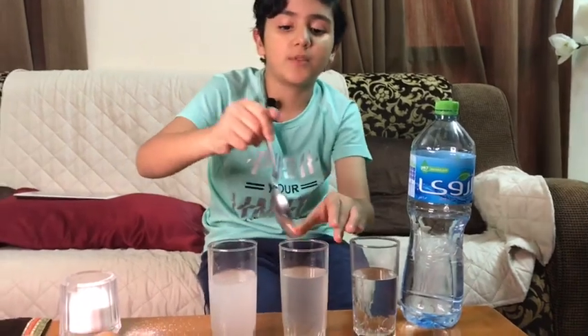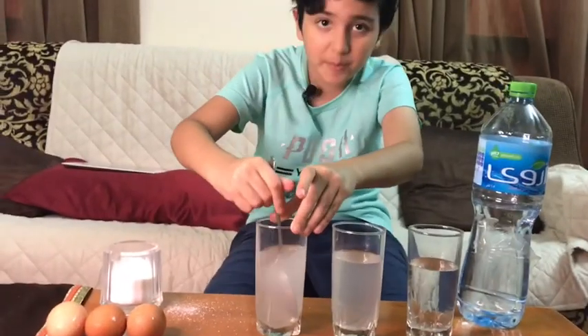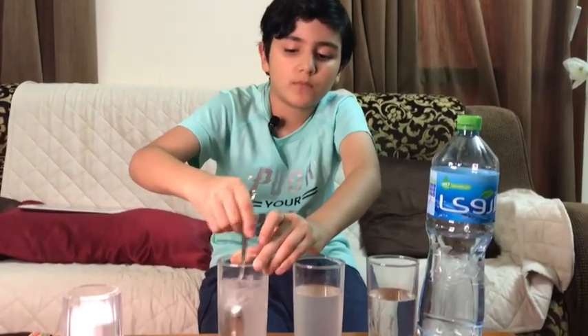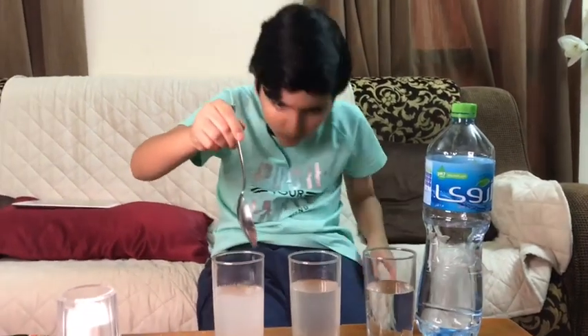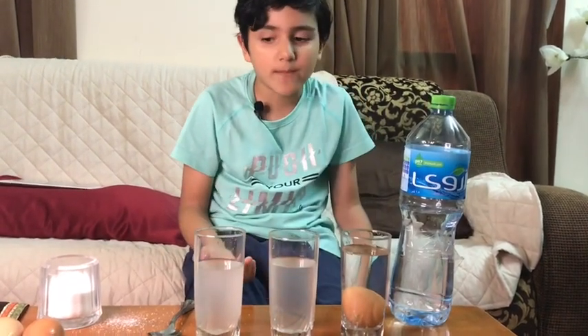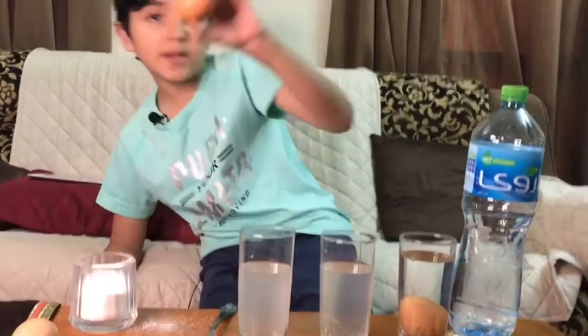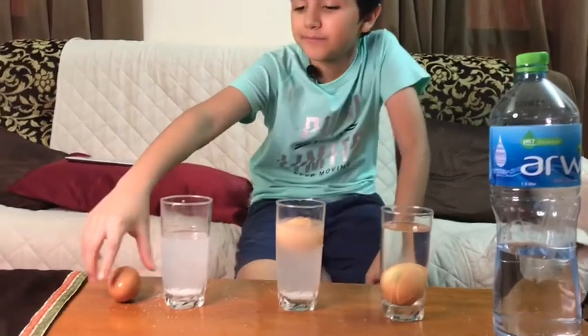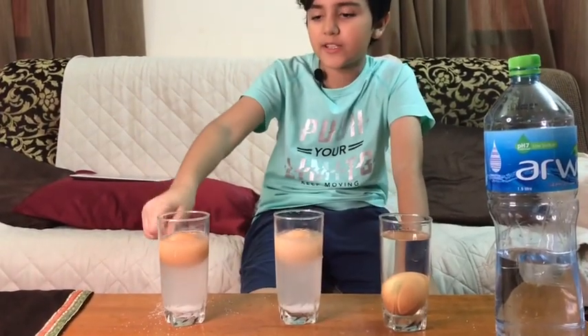There's still some spillage — just needs more mixing. Okay, I think it's done. So now let's drop the eggs. As you can see, if you drop a normal egg in the clear water it just sinks. However, if you drop an egg into salt water, it floats.